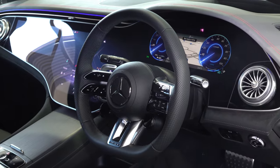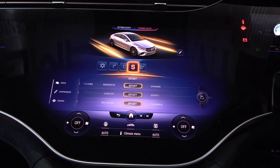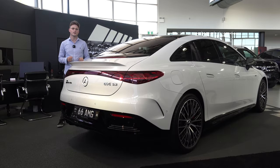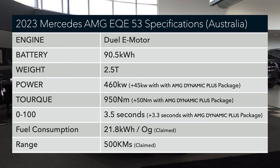You do get a lot of things standard like rear axle steering, Airmatic air suspension, AMG Nappa leather interior and a performance dual motor drivetrain with 500 kilometres of range, 460 kilowatts and a zero to 100 time in 3.5 seconds.